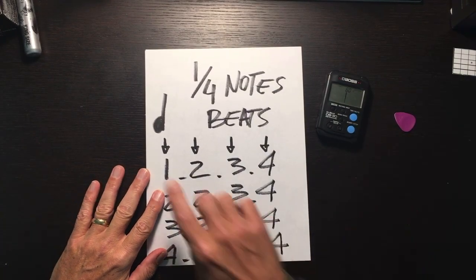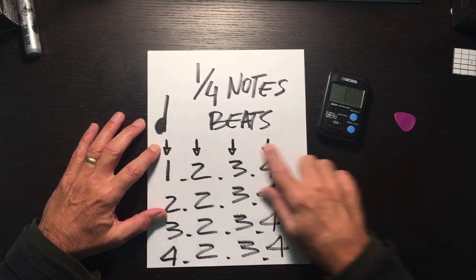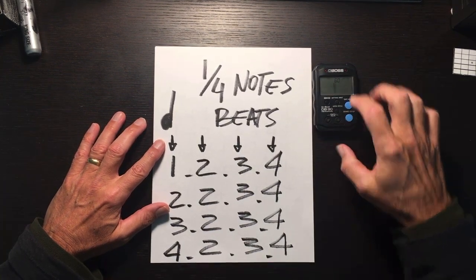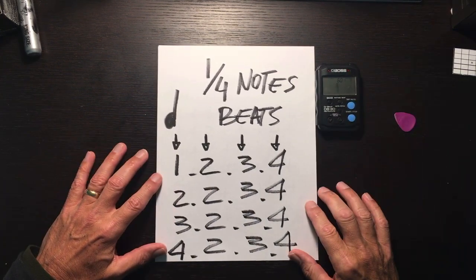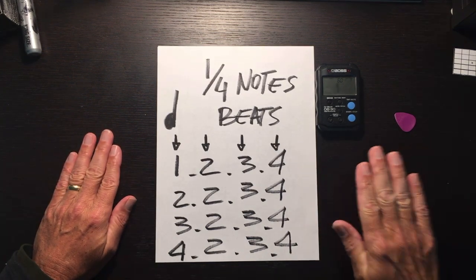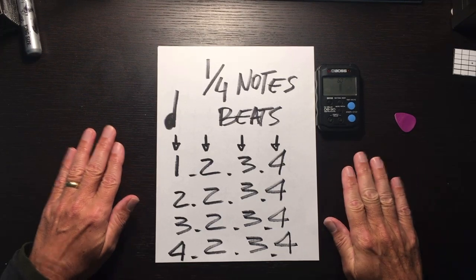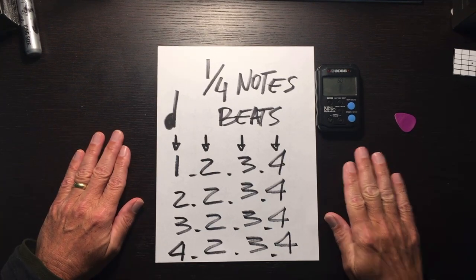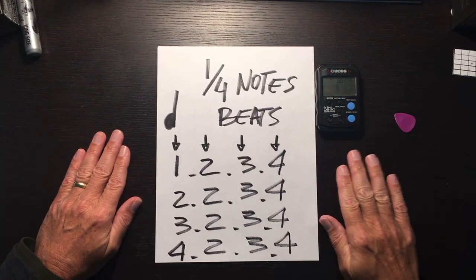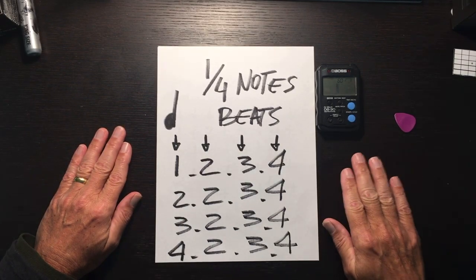Quarter note beats — this means you're going to get one beat on each of the notes. Here's the musical notation. Let's start: one two three four, two two three four, four three two three four, four four two three four.